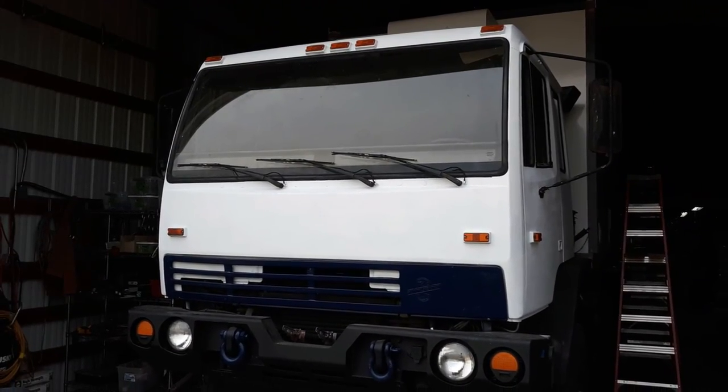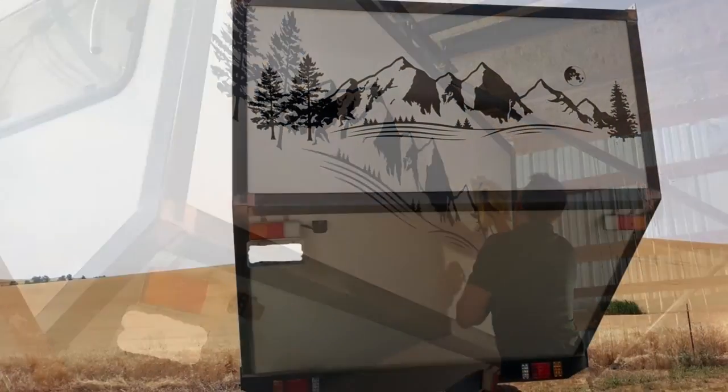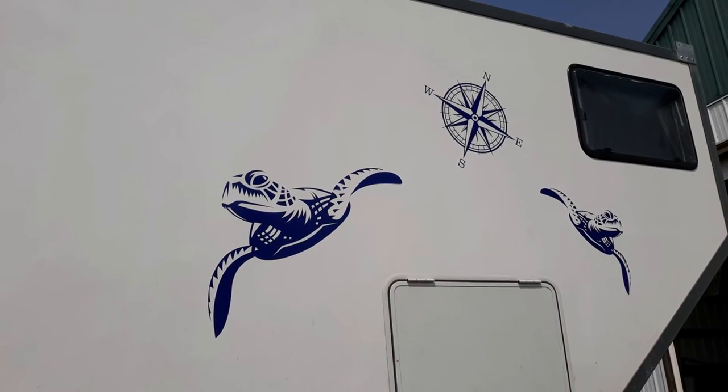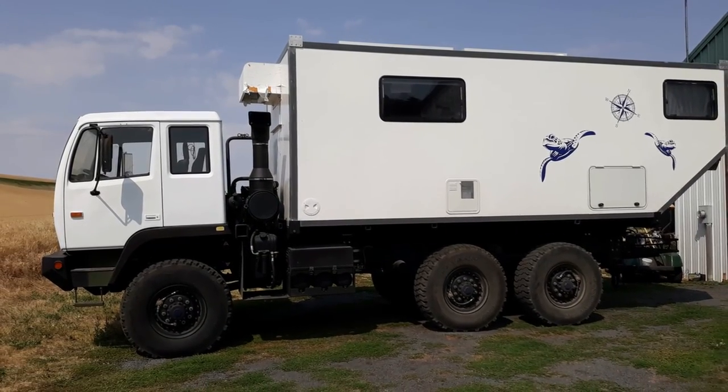All in all, it seemed to come together pretty well. I always wanted to put some graphics on, so I found a great company near where I live and they came out and applied some cool graphics. So for all intents and purposes, we had a camper again.